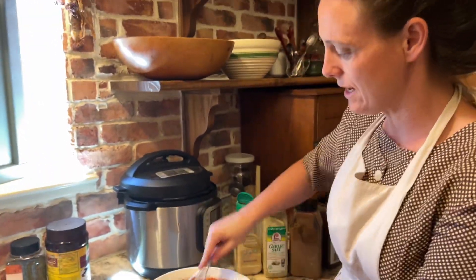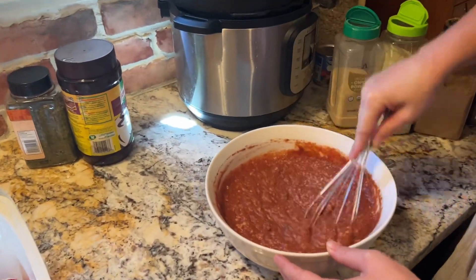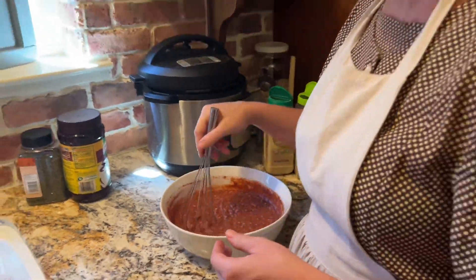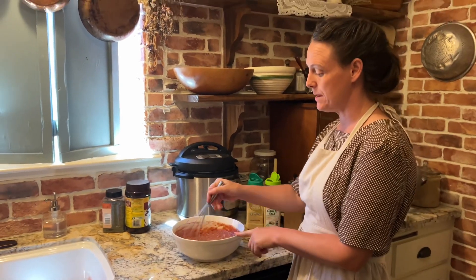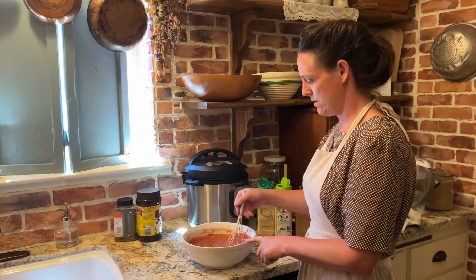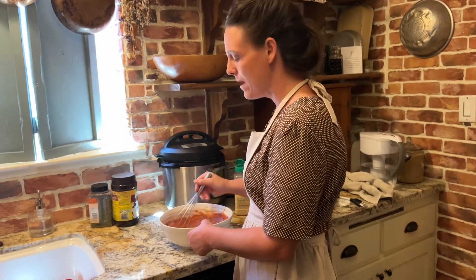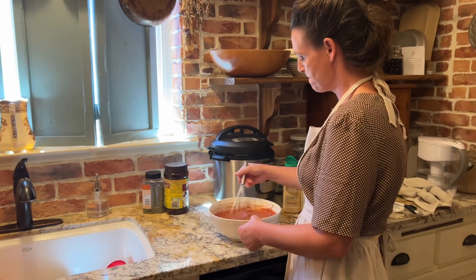Okay, the sauce is a little bit thick but it's going to work. I have to confess I backed out of doing rice — I'm just going to serve this with tortilla chips. And if I happen to have a watermelon I could chop that up and serve it too as a side.